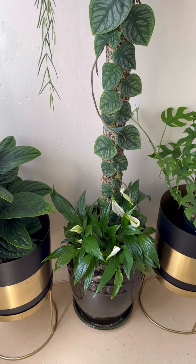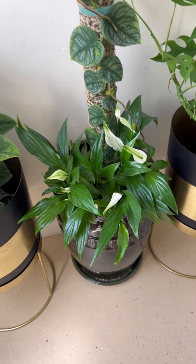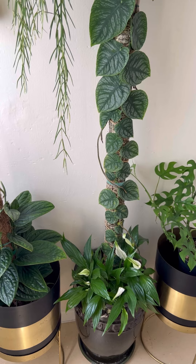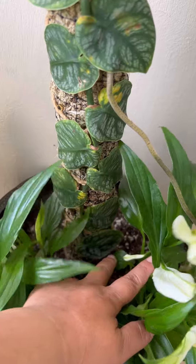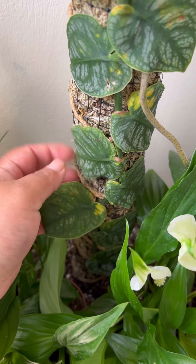I chose this outdoor regular pot with a drainage hole and saucer. When I was repotting, I accidentally broke the whole dubia into two parts. It was so fragile — I didn't even notice, it just snapped. I was devastated. I kept the top part and tried to re-root it and planted it in this pot.